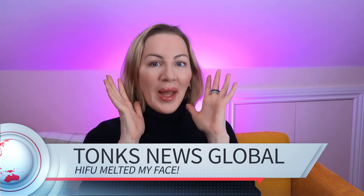Today, breaking news. HIFU melted my face. But did it actually? Or did it give you more fat? That is one of the things I'm going to be talking about today — how you can use HIFU to regrow the fat in your face.